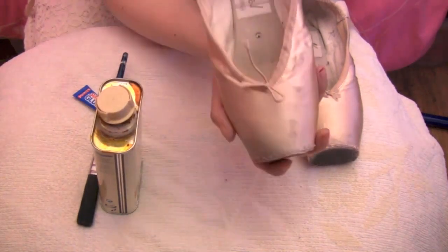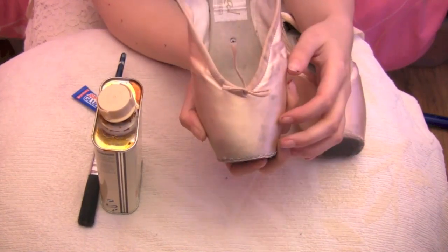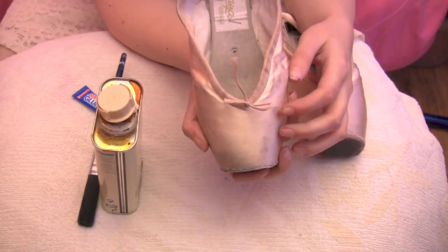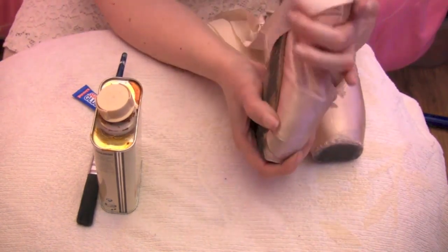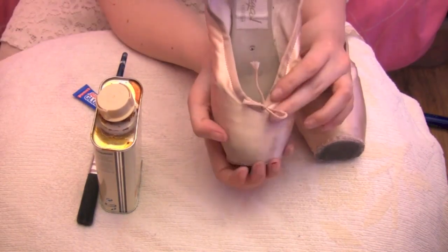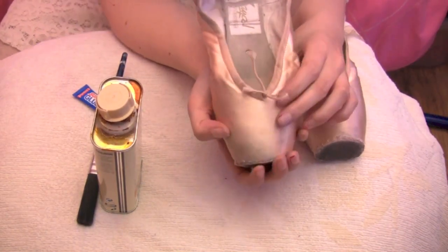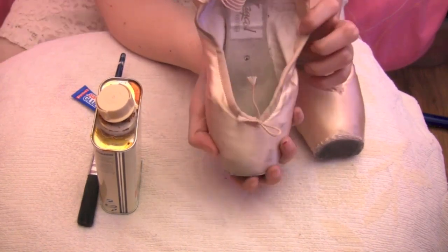In some people's case the box and the platform are the things that tend to go first, and in other people's cases it's the shank, which is the hard part of the shoe. In my case mine's kind of equal depending on what kind of shank I have in my shoes. In this case these are super soft shanks so they go quite quickly.